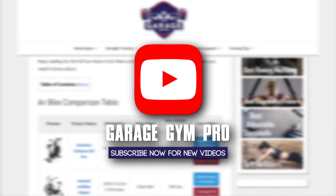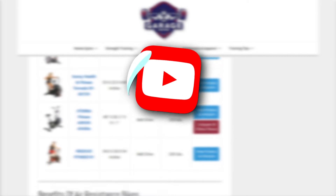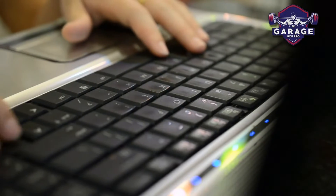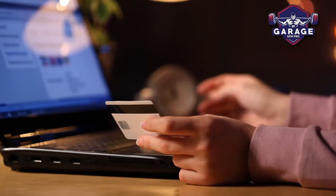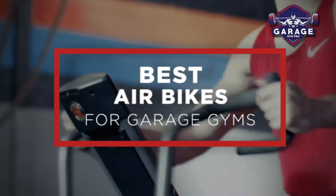Welcome to Garage Gym Pro. Our website and YouTube channel review a variety of products and recommend only the best home gym brands. We spend hours researching and testing this equipment so that you can purchase with confidence. In this video, we focus on the best air bikes for garage gyms. Let's get started.